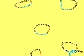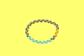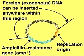Generally, a plasmid vector contains three elements: a cloning site where the foreign DNA fragment can be inserted; a drug resistance gene which destroys antibiotics — in this case ampicillin — to allow selective growth of the host cell; and a replication origin to allow the plasmid to replicate in the host cell.